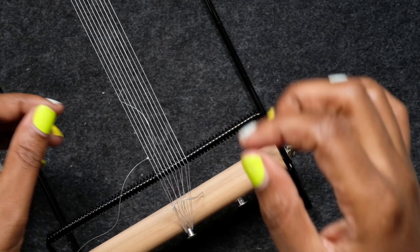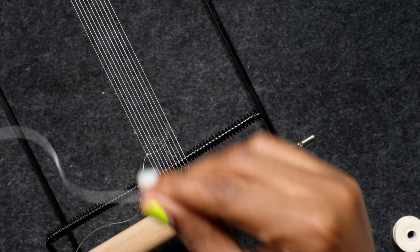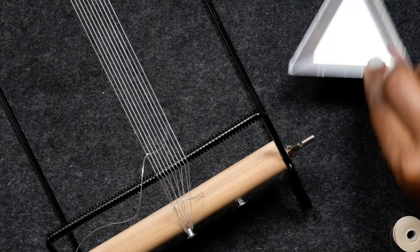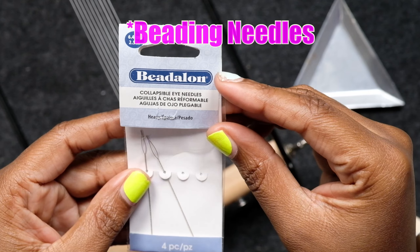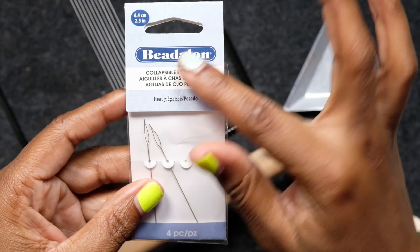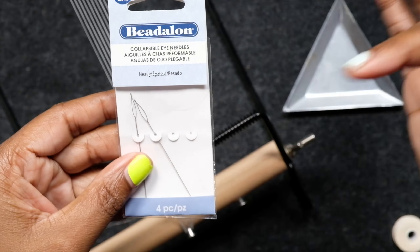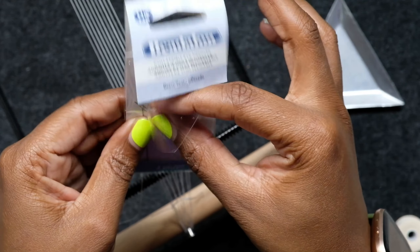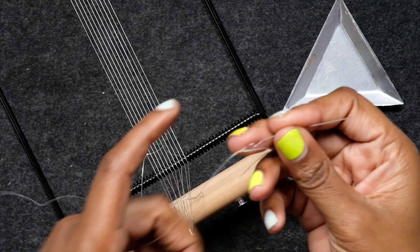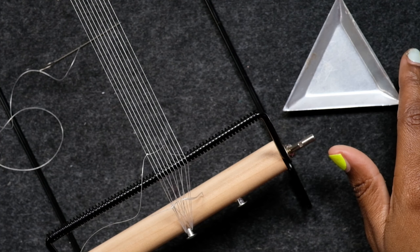Now I'm grabbing the other end. These are the needles I like to use — Bead Along collapsible needles. You see the eye of the needle right there — it collapses so that you can fit it through really really small tiny beads. I'm going to grab one of those. Now let me go and figure out what pattern I'm going to be using and what beads go with this pattern.